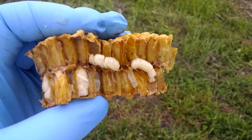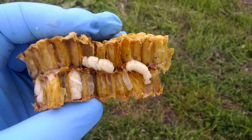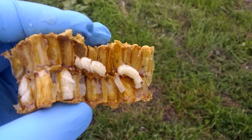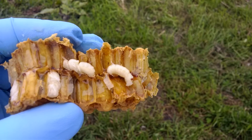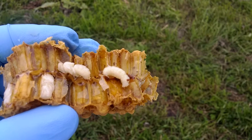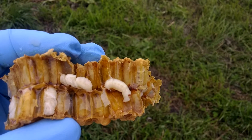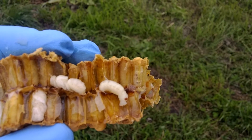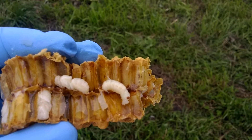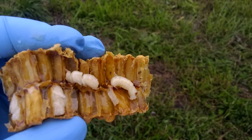You can actually see the varroa mites moving around inside of the drone cells. On the right hand side of this little piece of comb, there's a big fat mite right now crawling around on this larva that's exposed. But look right behind the exposed larva in the intact cells — you can see the mites moving around in the food that's around the drone larva.